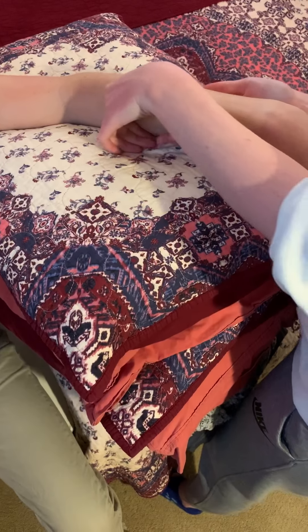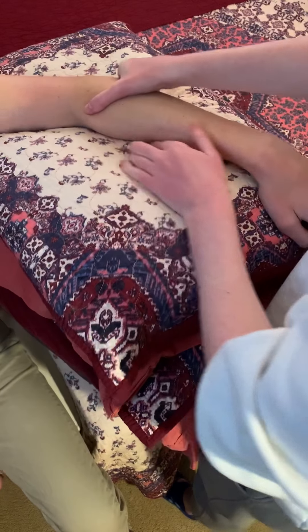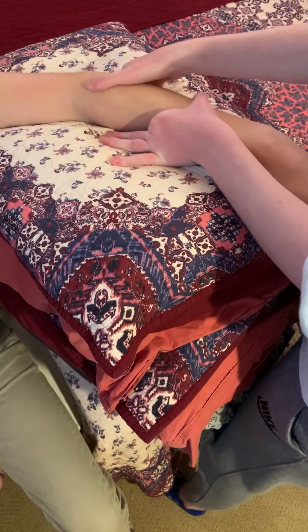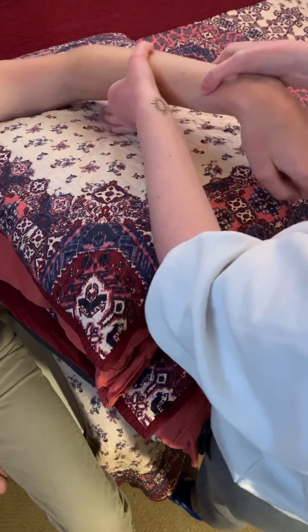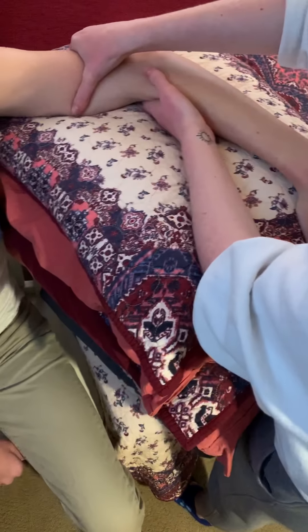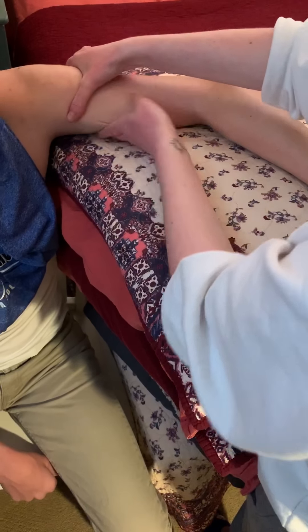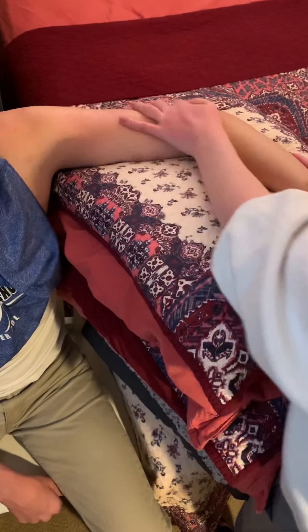And seven inches per second to the elbow, and we're going to go up into the shoulder. And now we're going to finish with some stroking.